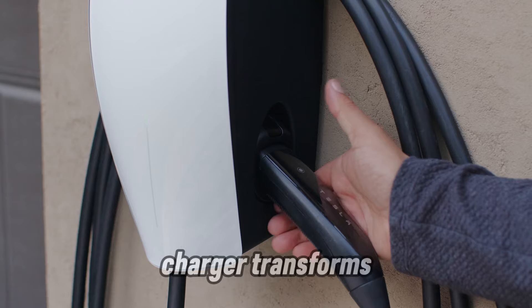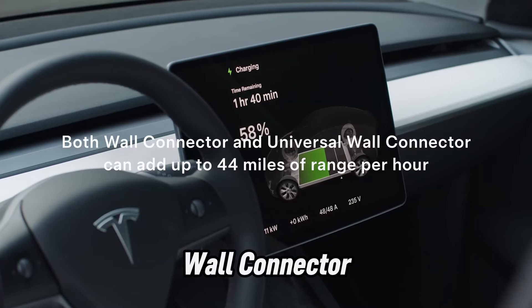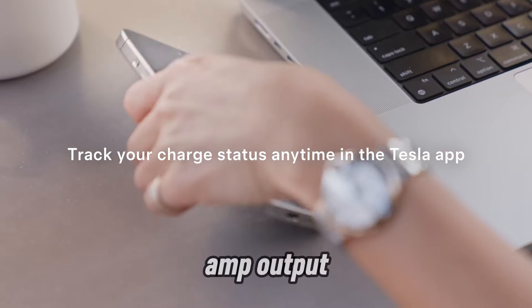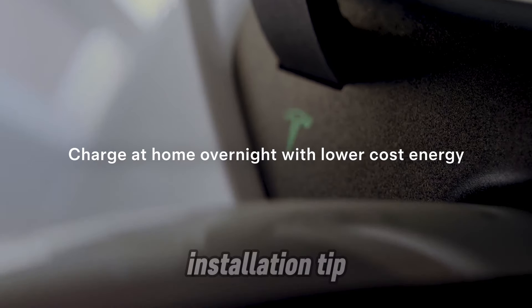Let's explore how this charger transforms your electric vehicle experience. Today, we're diving into why the Tesla Wall Connector is a must-have for EV owners. From its powerful 48 amp output to its long 24-foot cable, we'll break down every feature, benefit, and installation tip.